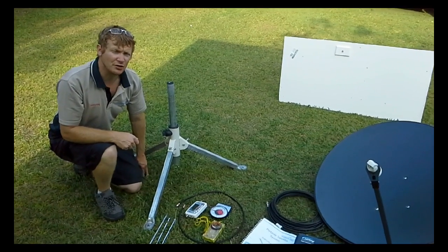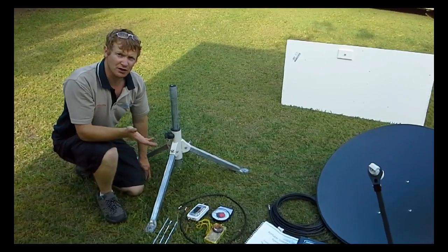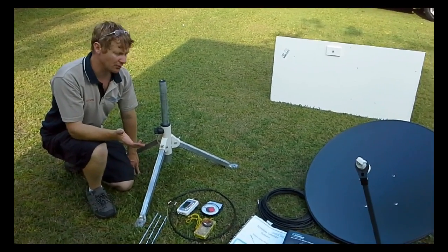Hi, I'm Calvin from TechnicalWiz. This is a portable satellite system that we provide to our clients.